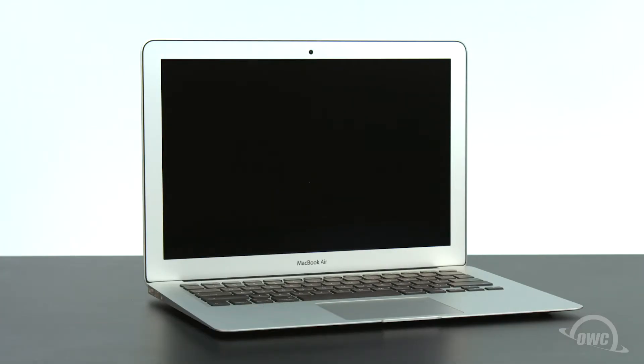Hello and welcome to our instructional series of videos. In this installment we're going to show you how to upgrade the SSD in a mid-2012 13-inch MacBook Air using an OWC Aura 6G SSD. We've already gathered our materials, shut down the MacBook Air and have placed it on a soft, static-free surface. We're now ready to begin.